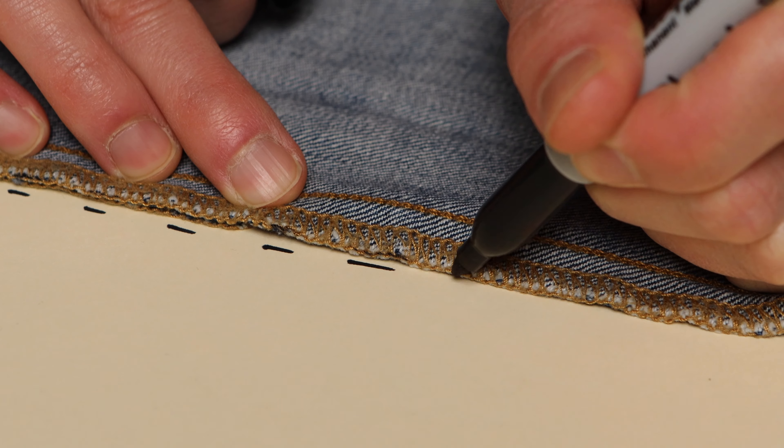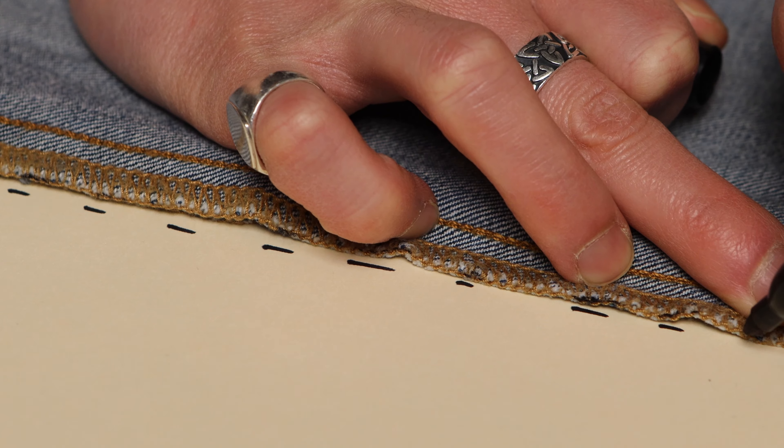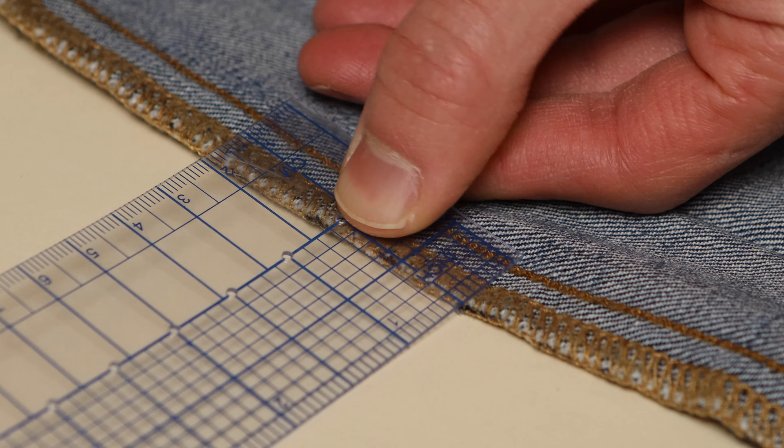That way, you can be that much more precise when you're cloning the clothes to get the exact fabric measurements. You can even measure their seam allowance and use that same measurement to replicate the clothes even more exactly the same.